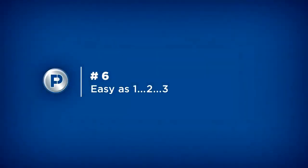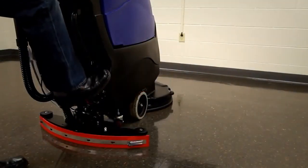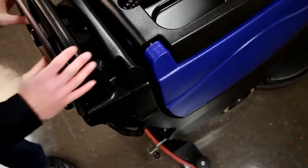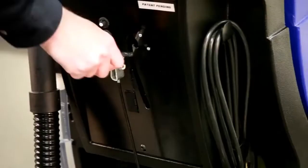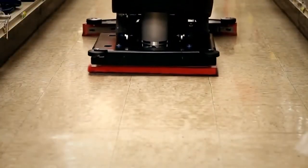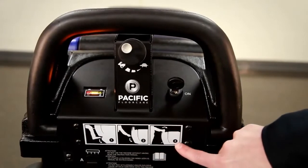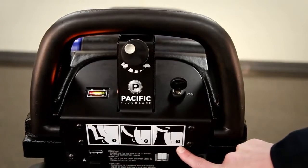Number 6: Easy as one, two, three. Pacific FloorCare thinks one of the elements that makes a great cleaning tool is the ease of interaction with the product. We continually ask ourselves: what are the fewest number of steps to cleaning? Once you power up the S20, it is a simple one, two, three and the operator is cleaning with a high-performance machine. We've given them a one, two, three step visual indication right in front of them as to how to use the machine. This means if you don't have access to the manual, you'll be up and running with very little training.